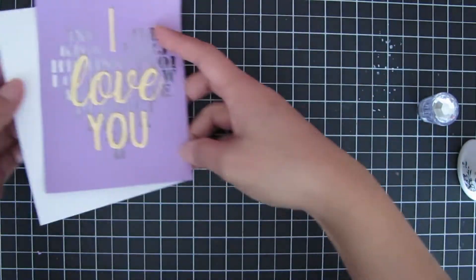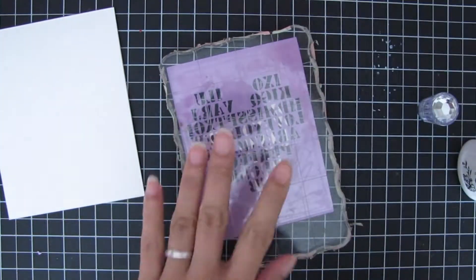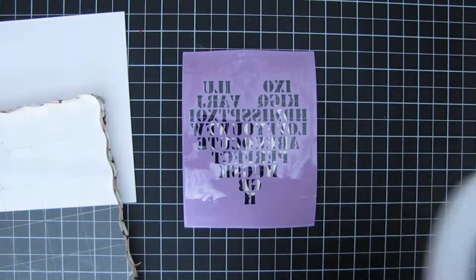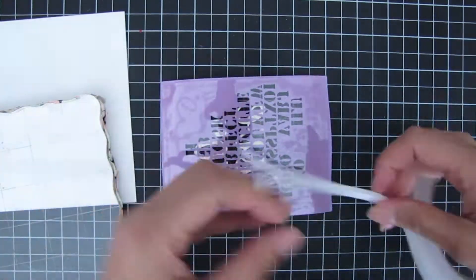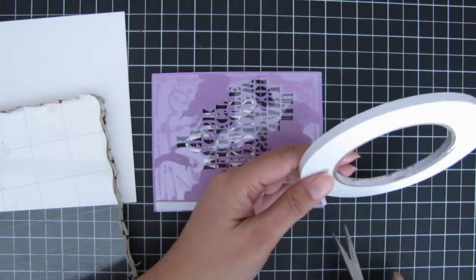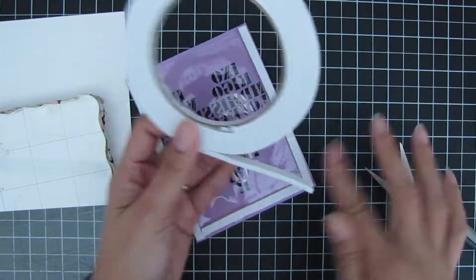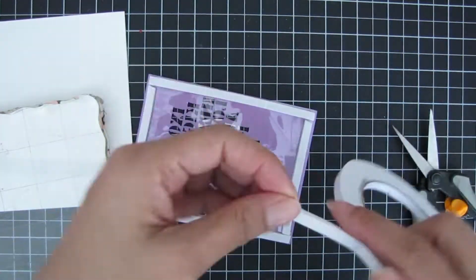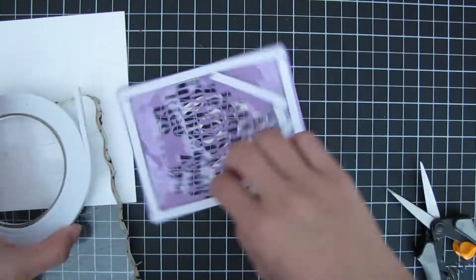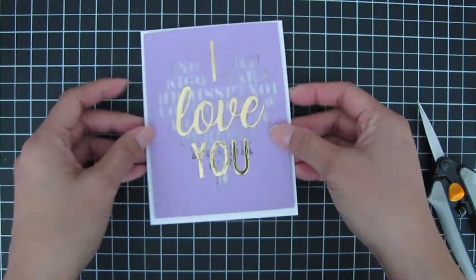That's what the front of the card looks like, and I'm turning this into a shaker card. I'm getting some foam adhesive tape about a quarter of an inch thick and I start sealing off the shaker portion — first the perimeter of the cardstock, then I form a heart shape so I have less space to fill and all the shaker sequins and sprinkles stay in one place.